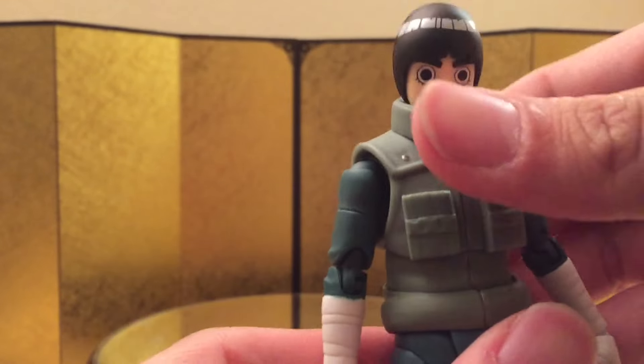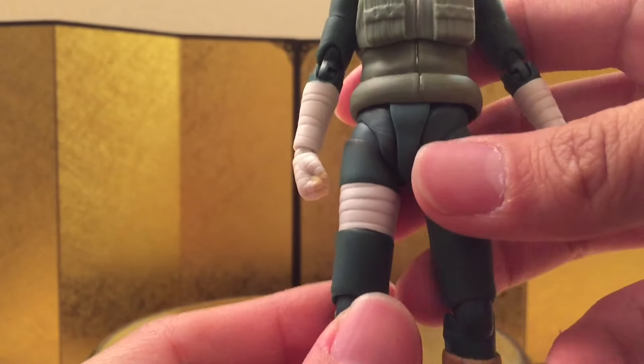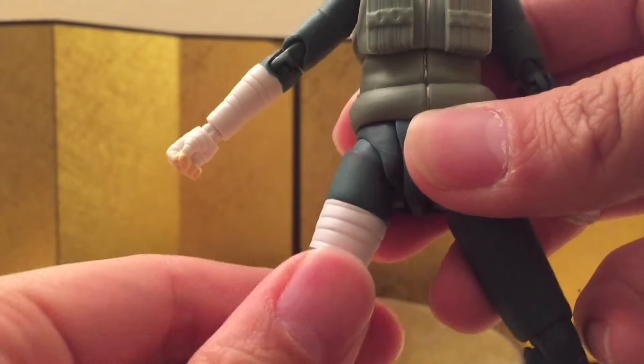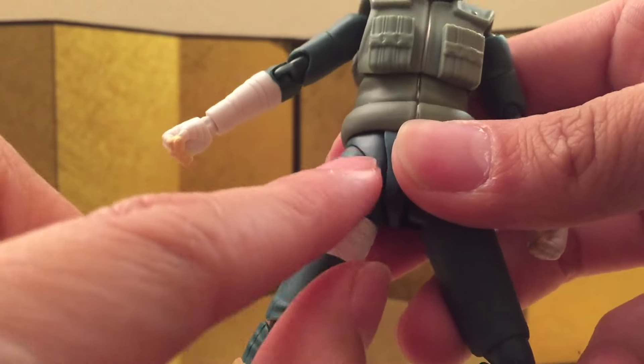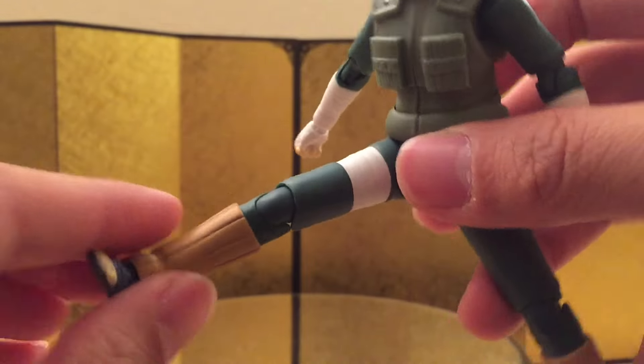You do have the ball wrist, and he can bend backwards about this much and bend forward about this much. He does have the 2.0 hip, so you do have a swivel over here, and if you want to do a kick, you gotta play around with the plastic over here and then kick like that.